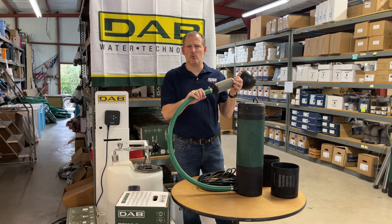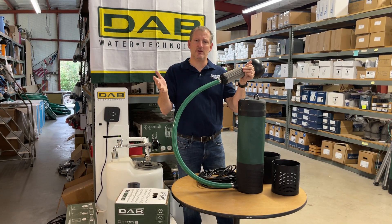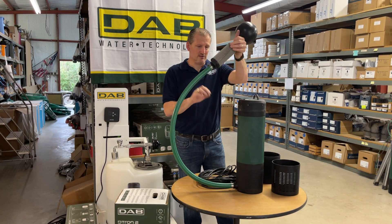We have it set up on the website so that if you buy one standard you get an eight-foot length, but if you need a custom one you can just call us and we'll be happy to cut it to length.